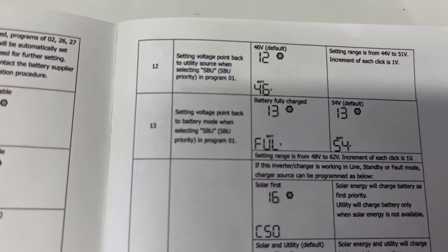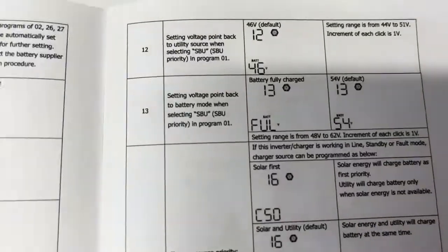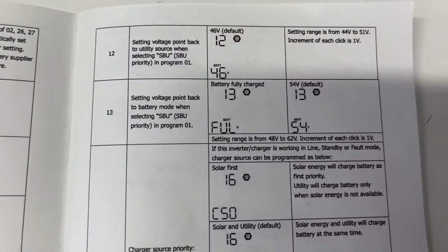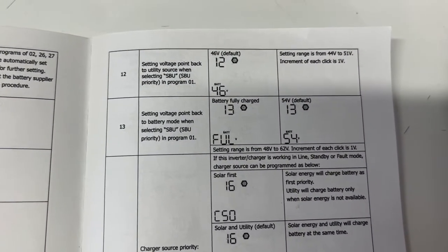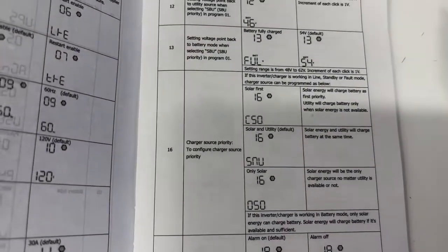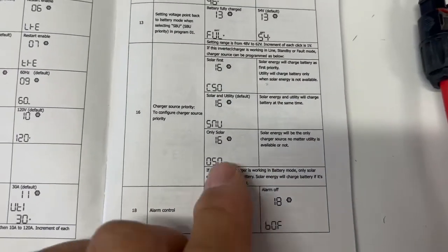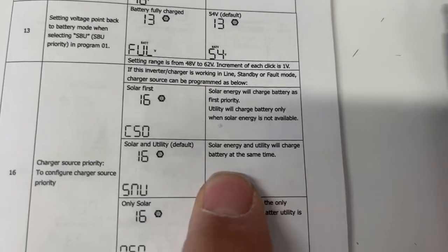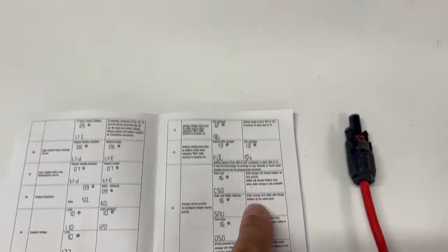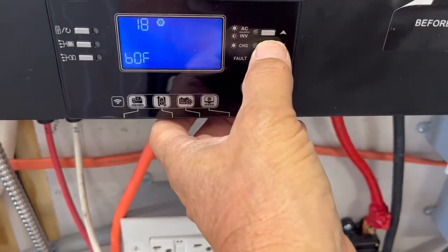If we go to number 13, that is your point back — we have that set up at 55, but the default is 54. Number 16, we have this set up as SNU, where solar energy and utility will charge the battery at the same time. We can do that, but we usually just run this off of solar panels.